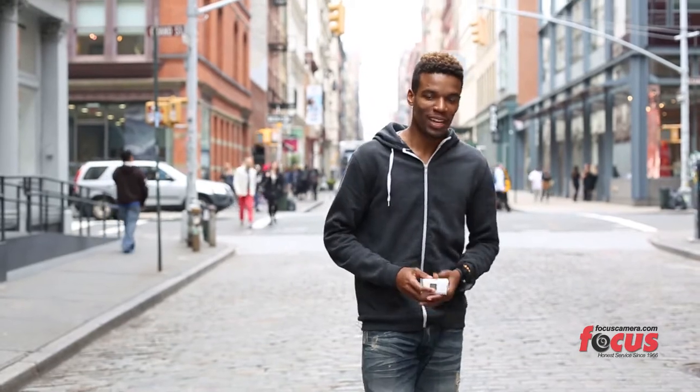Hey guys, what's up? Shane here from Drummond Photography, back again for Focus Camera. Today we'll be reviewing the Sony Action Cam AS100. Let's check it out.